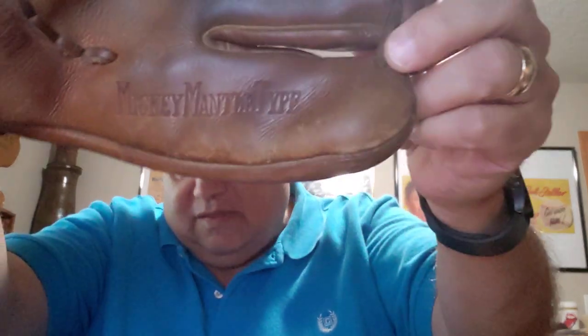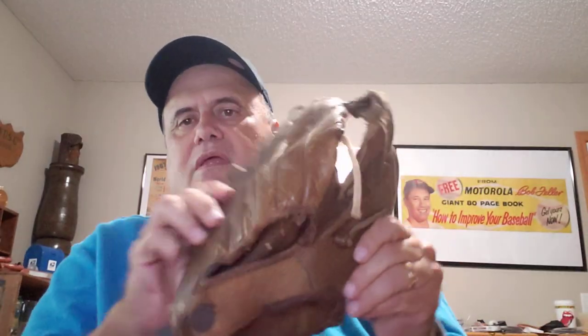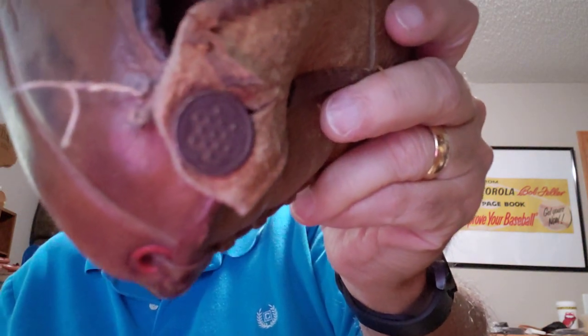There's another Mickey Mantle glove — that one has a nice stamped name in there and has the old 50s look to it. It needs a little help, maybe restring the webbing a little bit. It also has a slightly different button on it.